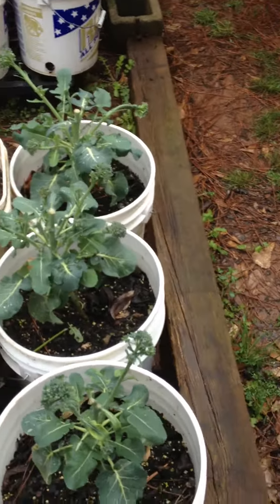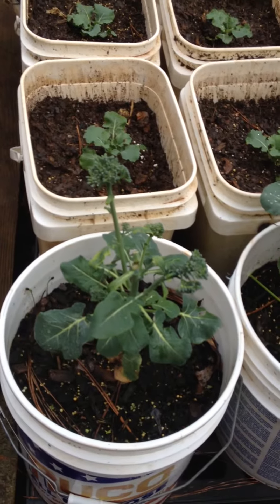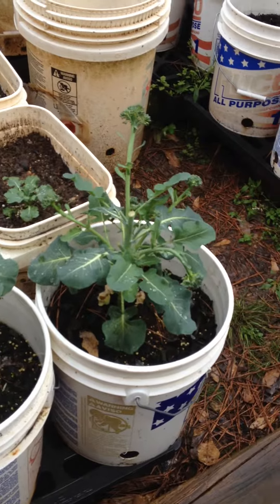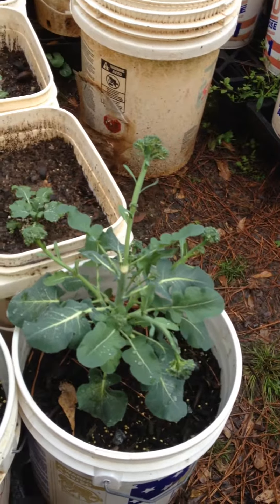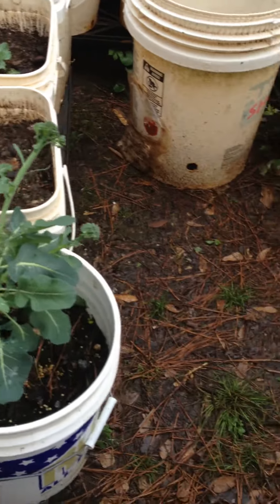Here's some broccoli that I planted last year, October of last year, and it's actually just started sprouting this year. We've already harvested quite a bit of broccoli, and you can see it's starting to come back.